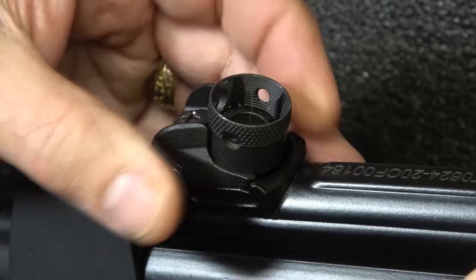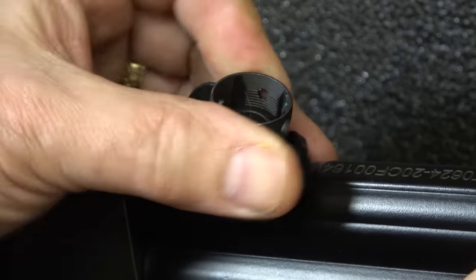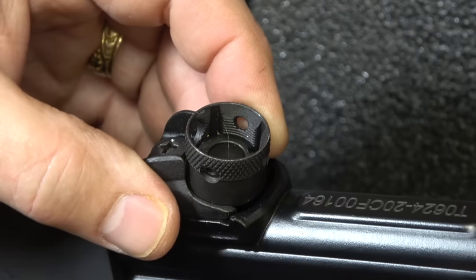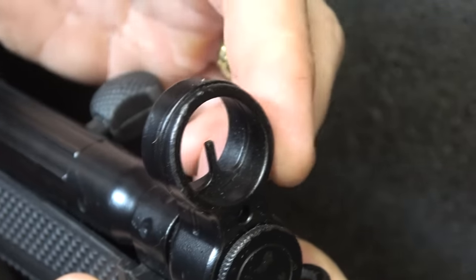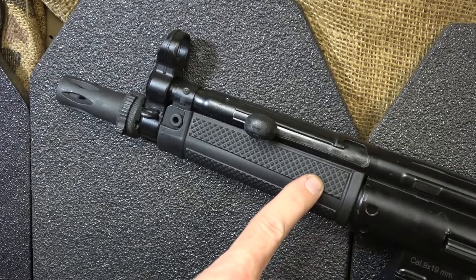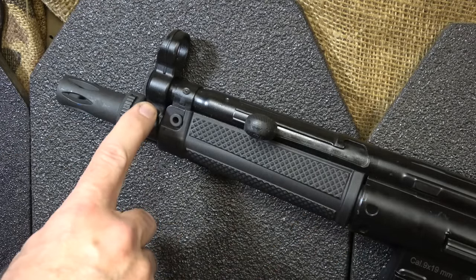Here you have the drum sight — it's an aperture, and you can just turn it for a different elevation, or it expands out for a combat sight. It's adjustable. On the front we have a post covered with a dome. The barrel is cold hammer forged, chrome moly-vanadium, 8.9 inches in length, with a 1-in-9.8 twist.